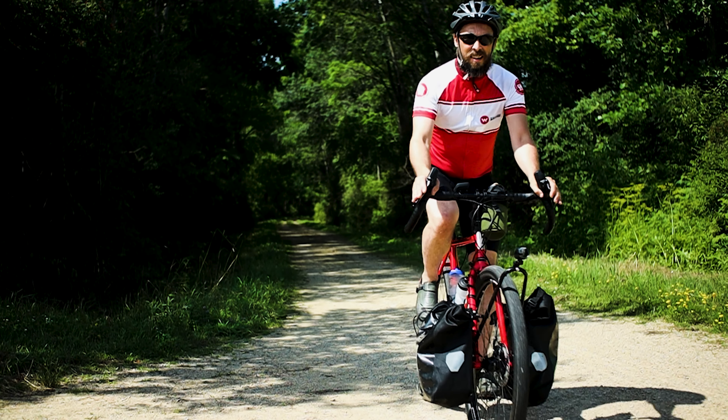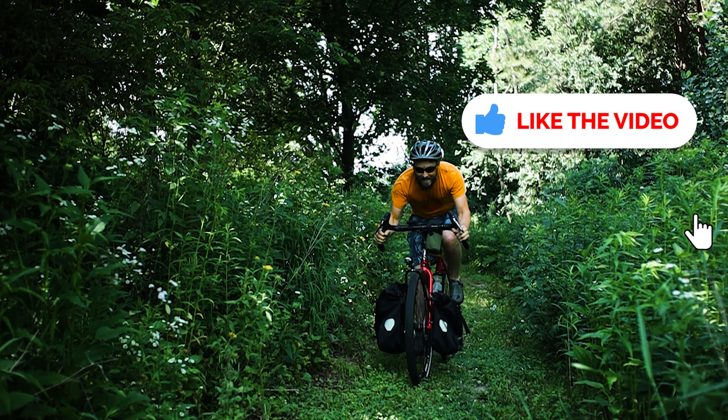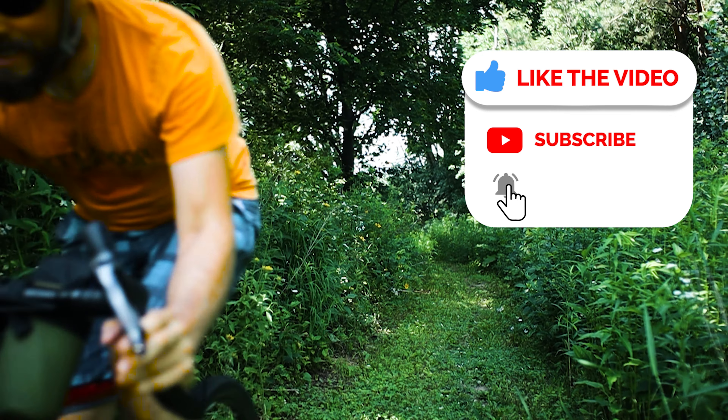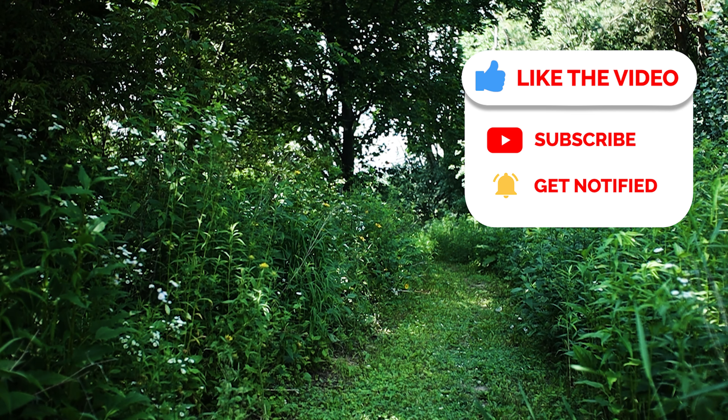If you're new here, my name is Joe. I love bikes, adventures, and enjoying how freaking amazing life is. If you like any of those things, hit subscribe. And if by the end of this video you found it helpful or entertaining, click the thumbs up.